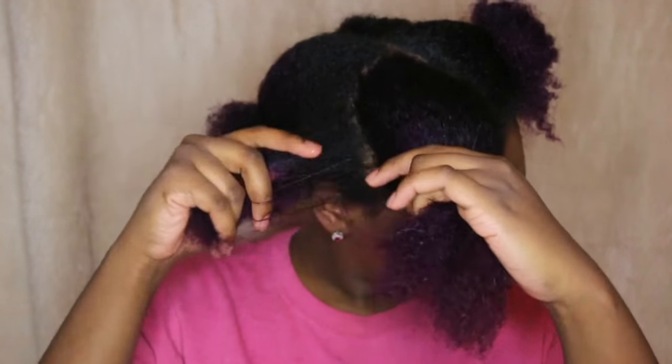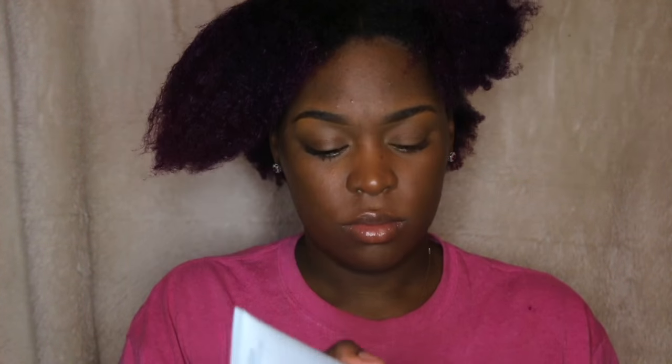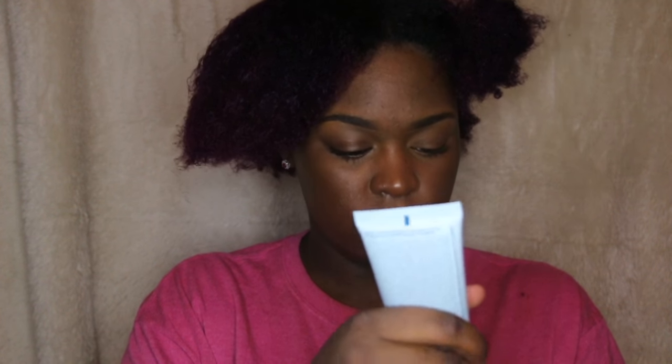After you do that and work it in, you're going to apply the Glossing Straightener. This is how much you apply — you don't need much, which is what I love about Aveda products, that you never really need much.